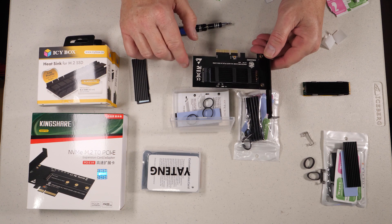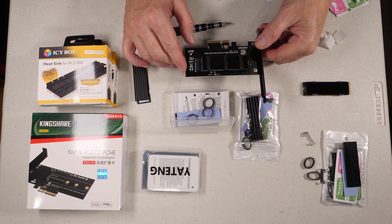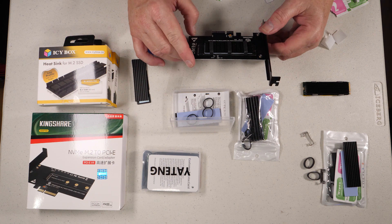And there we have it. You're looking at the card with the heatsink mounted on the NVMe drive with the thermal pad underneath. Now it's time to run some testing and see how this performs.